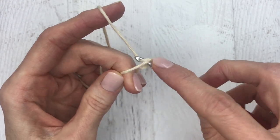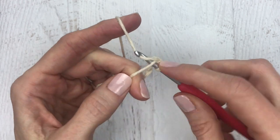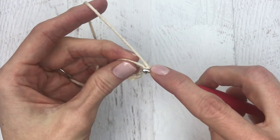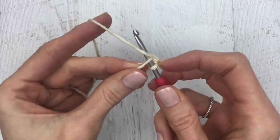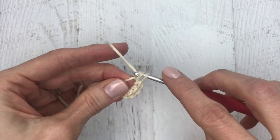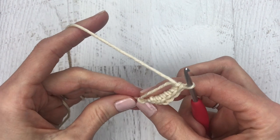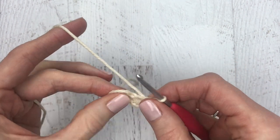Now we're going to make six single crochet into this ring. Single crochet one, two — at this point you can undo your fingers and just crochet inside the ring — three, four, five, and six. I have a separate tutorial I'll link below that goes a bit slower and shows you this magic circle. Pull your yarn tight.